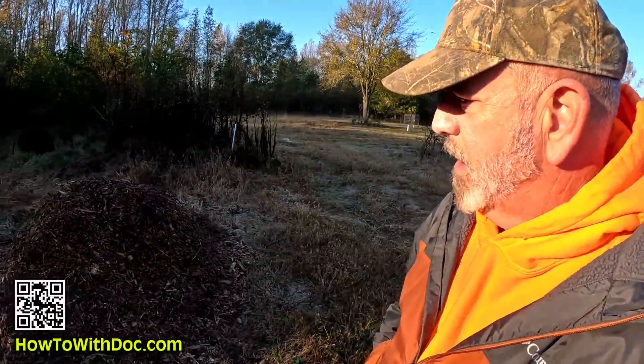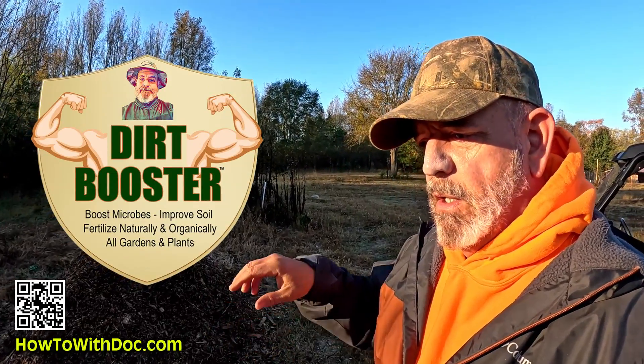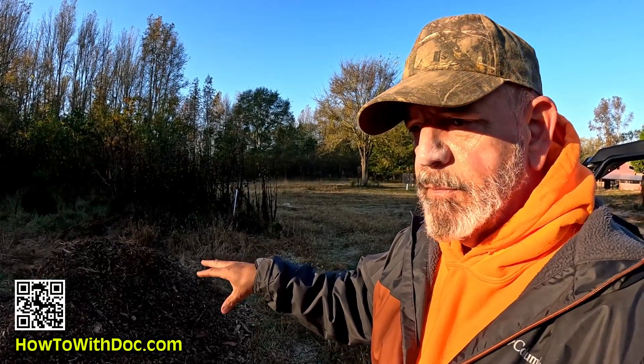This is our compost pile that we've made. We've taken our wood chips, which are about a year old and been sitting in a pile, and we've mixed in dirt booster, horse manure, and excess vegetables. It's had over a month — probably six weeks — to actually start to activate and decompose.